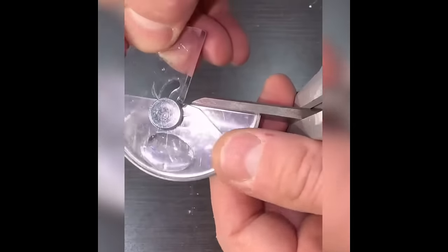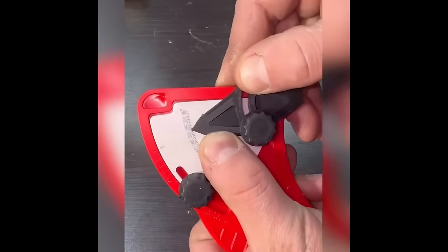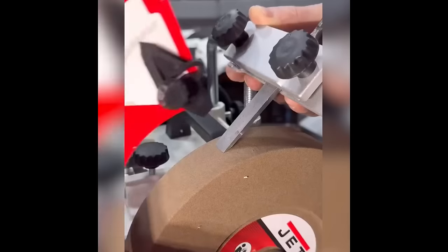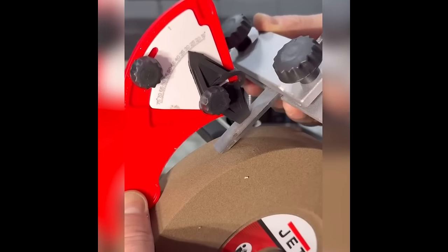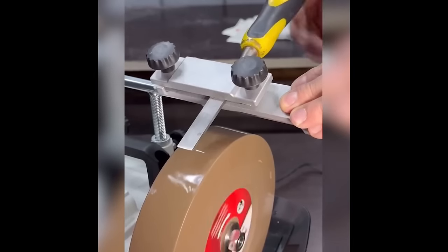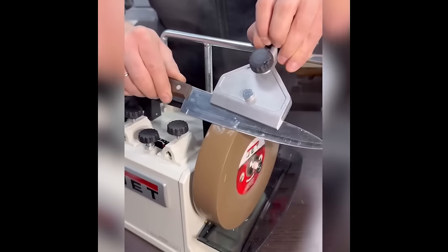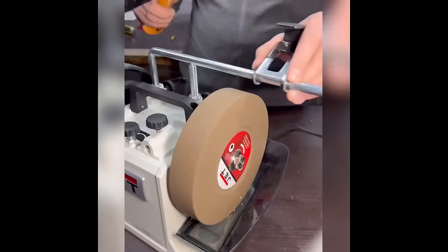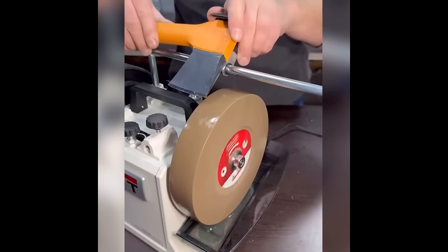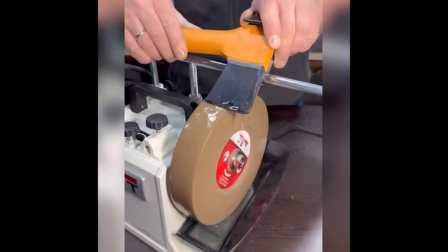Preserving the keen edge of your tools demands careful handling. Enter the sharpener with water: it prevents blades from heating up during the sharpening process, enhances sharpening efficacy, and automatically clears away any residues — ensuring your tools stay sharp and ready for action.